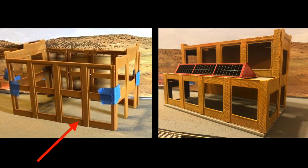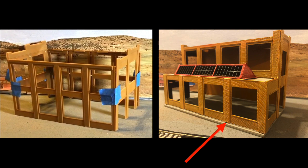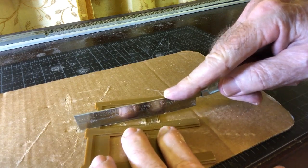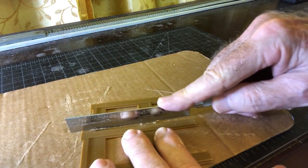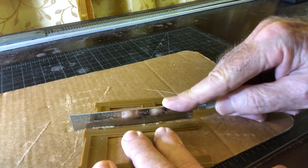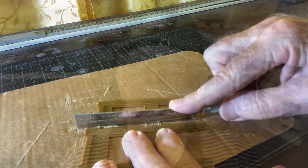So how did I get from this on the left at the end of last week to this on the right? That's what I'm going to show you today. It begins with more cutting — kit bashing usually begins that way. Here I am at the workbench, cutting off another section of the kit to make it look more like the prototype. If I mess this up, I will have to buy the kit again, and I certainly don't want to do that.